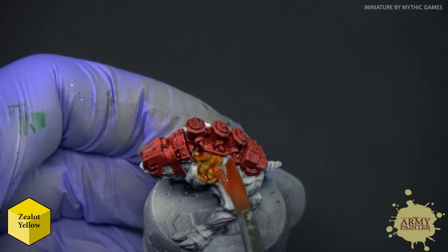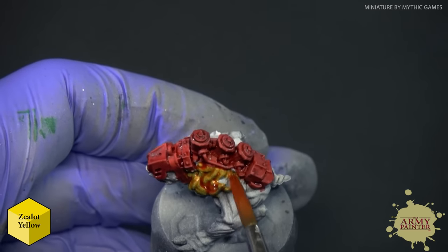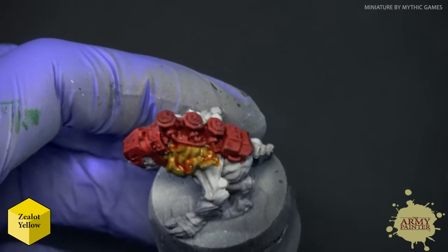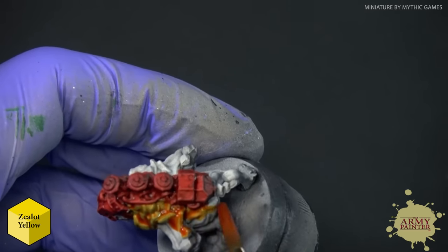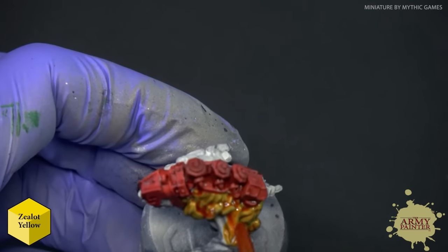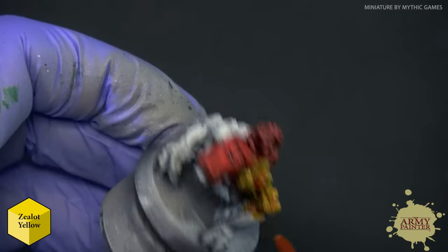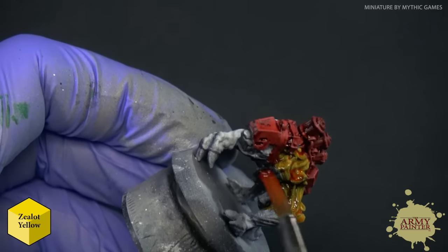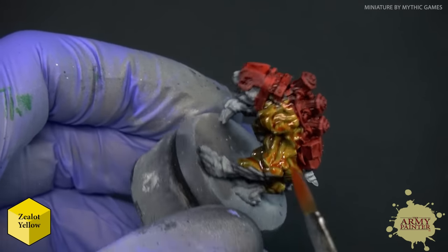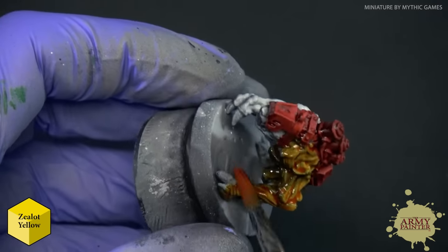On organic shapes like the musculature of this alien miniature from Rogue Busters, this is where you can really see the benefits of the zenithal highlight. I'm using Zealot Yellow here — a nice yellow tone that works in the color family of Demonic Yellow, Incursion Orange, and Imp Yellow from the War Paints Air and standard War Paints Acrylics ranges. Just look how simple it is to build up a nice strong vibrant yellow in just one coat.